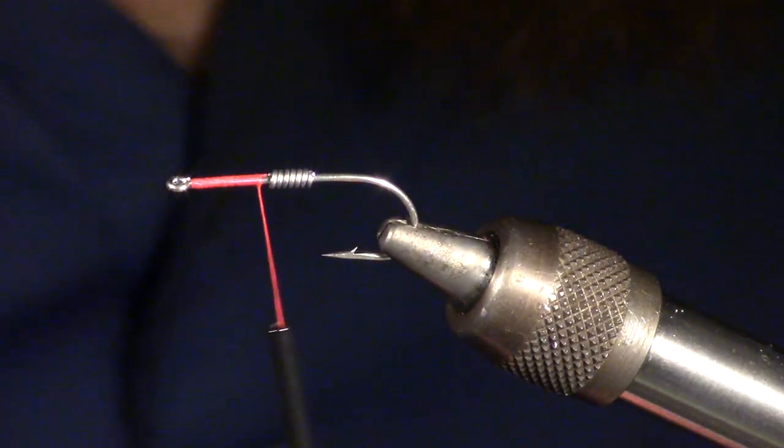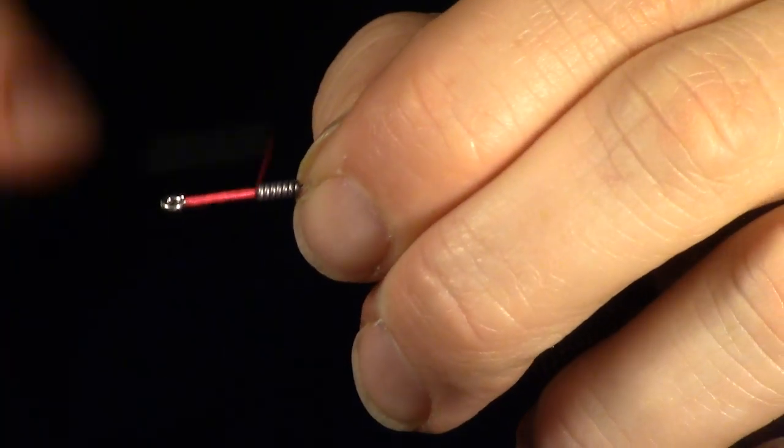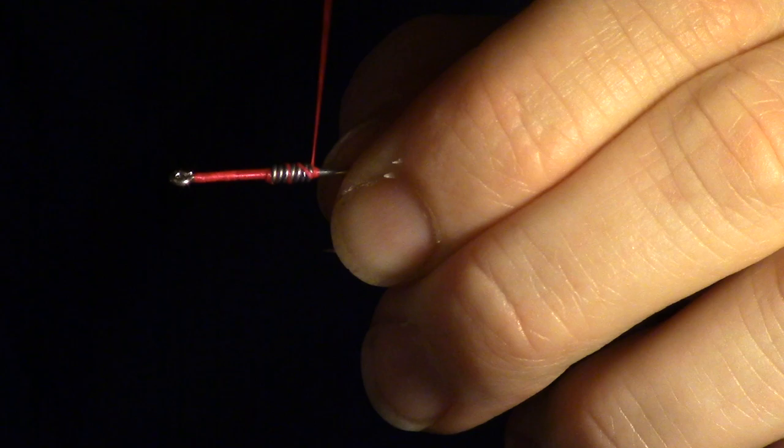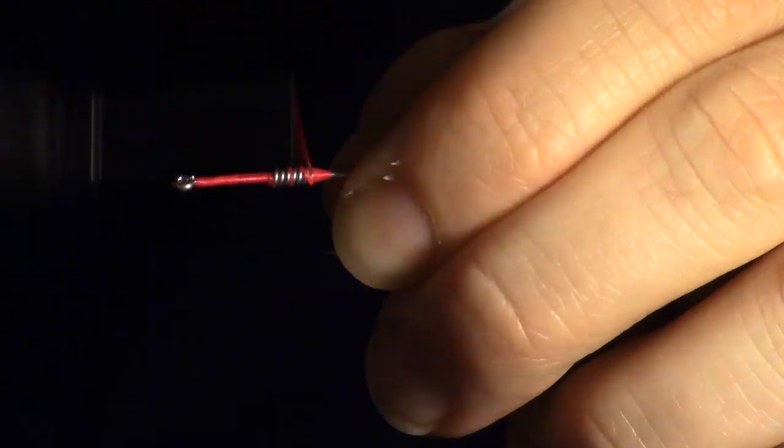Wrapping thread over the lead wraps can be tricky. You will want to hold one side of the lead while you build a thread base on the other side. Once a nice taper is achieved, you can wrap over the lead loosely. Then build a small taper on the other side to hold it all together. Now smooth everything out with some extra wraps.